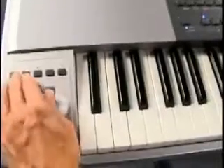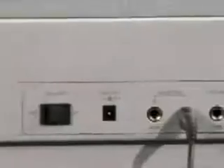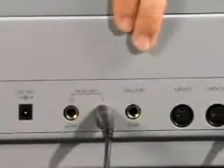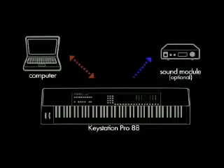There are pitch bend and modulation wheels, and there are even transport controls that you can run your software right from here. Three assignable pedals — two switched and one continuous. And one USB cable supplies all the power to the keyboard and also handles all of the data transmission back and forth from your computer.